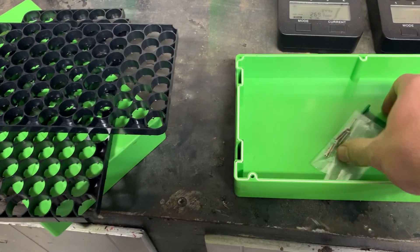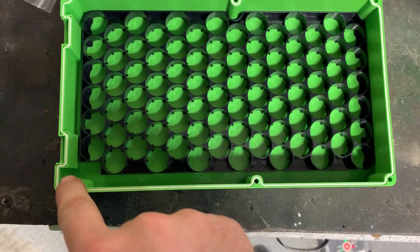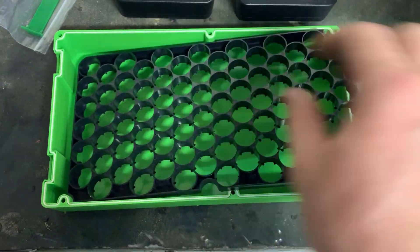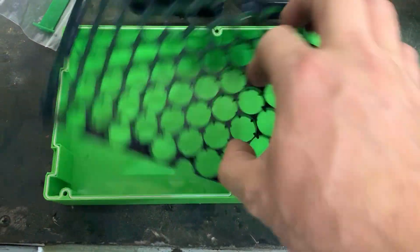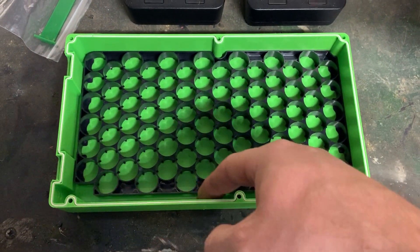Once you get your batteries in there, it does go a certain way as there are little notches, so it goes in only one direction and will not go the other way. I'm assuming the reason for this is that some of the pictures I've seen show it with enough room for a BMS if you run one.